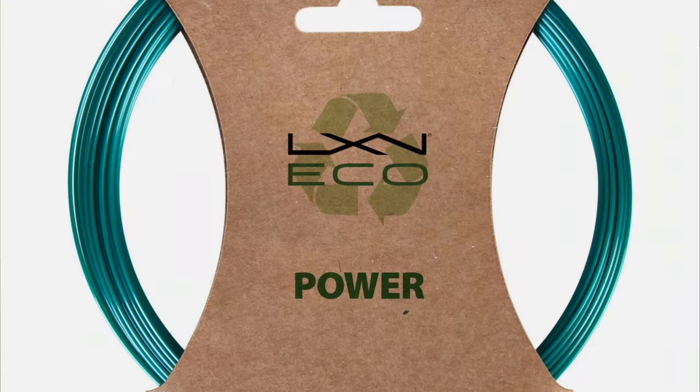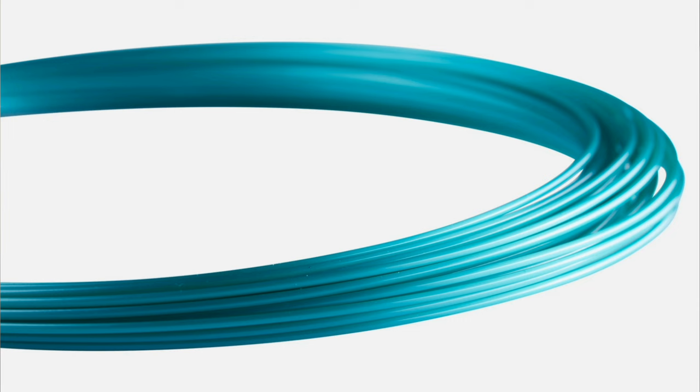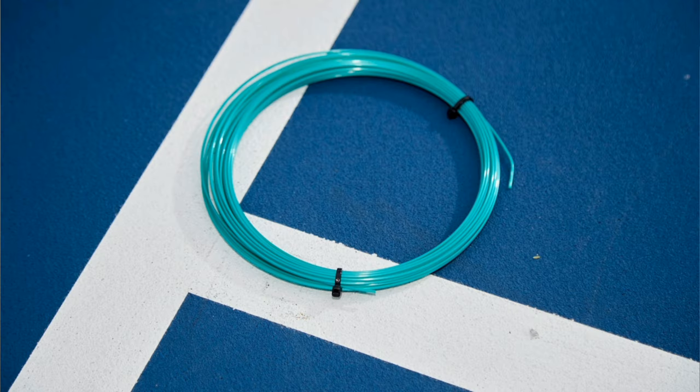What's up everyone, Katie from MB Tennis, hope you guys are doing great. Today we got a string review and we are going to be talking about Luxilon EcoPower. It's a brand new string that Luxilon has just released in the past couple of months and it is an eco-friendly string — made out of recycled materials.